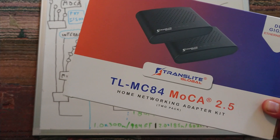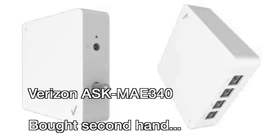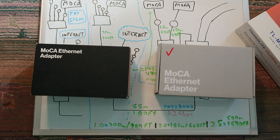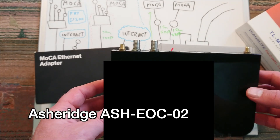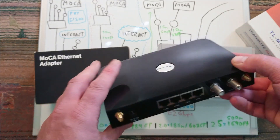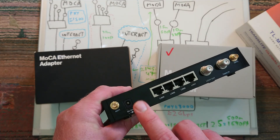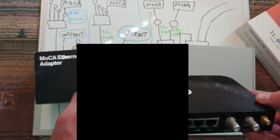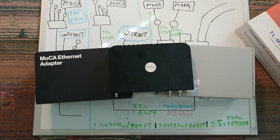The MoCA units in this network are the Translite units. I also found one unit from Verizon — it's the only one I found with four Ethernet ports, one of which is 2.5 gigabit. The secondhand unit I found is an old one that I think supports MoCA 1.1, but it has the best port layout: four Ethernet ports, coax in and out, DC 5V, and Wi-Fi. However, it's so old I haven't been able to log into its web interface, so I disconnected the antennas so no one can access the Wi-Fi.